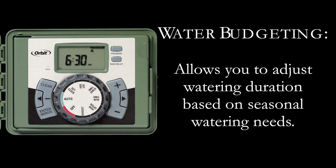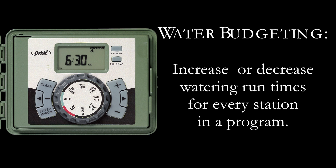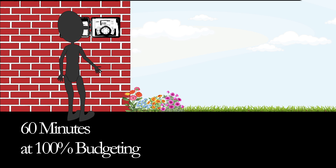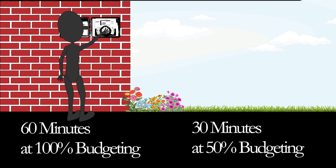Water budgeting is a simple way to adjust your watering duration to match seasonal watering needs. It works by increasing or decreasing watering duration for all stations in a program. For example, Bill's watering duration is set at 60 minutes. However, it is the springtime, so he wants to water half as long. Instead of going through the steps to reprogram his timer, he sets his budgeting to 50%, and his timer will now water for 30 minutes.